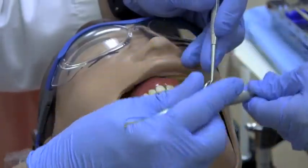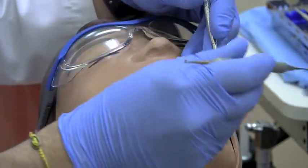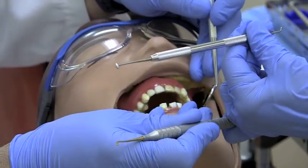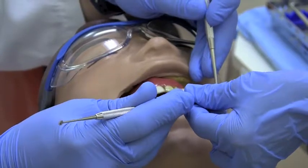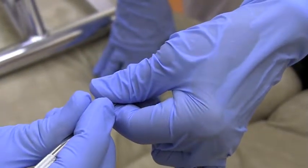When transferring an instrument, it is important to securely place it in the operator's hand. When switching instruments, have the new instrument grasped between the thumb and index finger. Use your baby finger to securely hook the instrument that is no longer needed, then pass the new instrument to the operator.